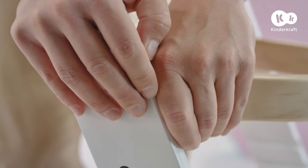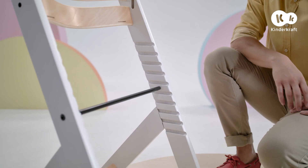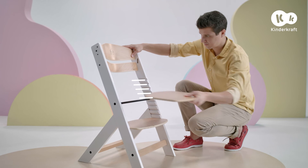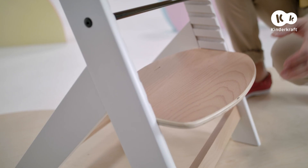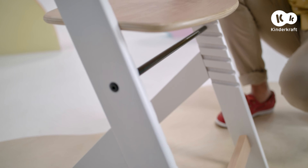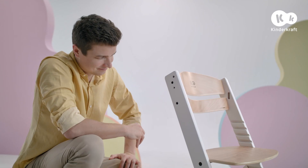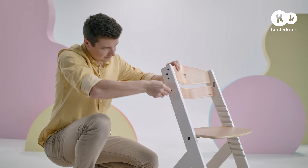In the version for older children, the large board is used as a seat and the small one as a footrest. Adjust them to the height of your child by choosing the appropriate level. The footrest can be placed in one of four positions and the seat in one of five levels. When the children's feet reach the floor, the footrest can be omitted. After setting the elements in the chosen position, tighten all screws.